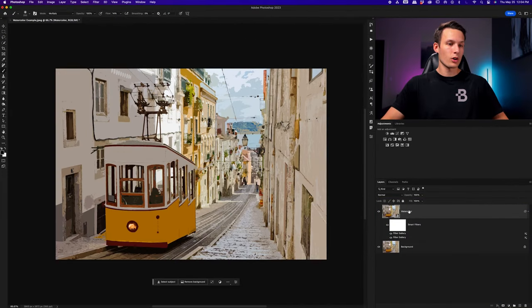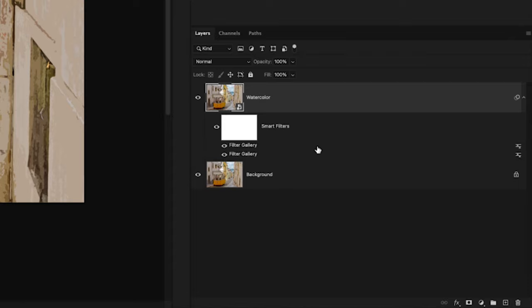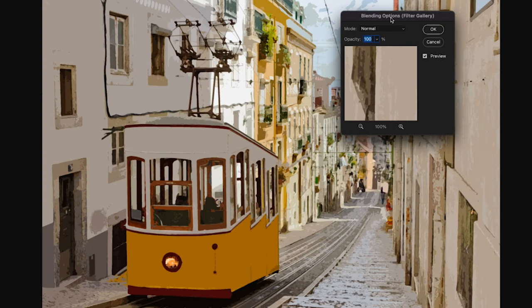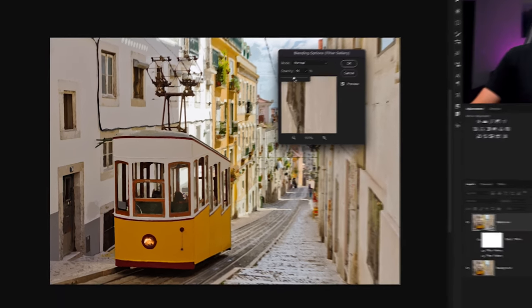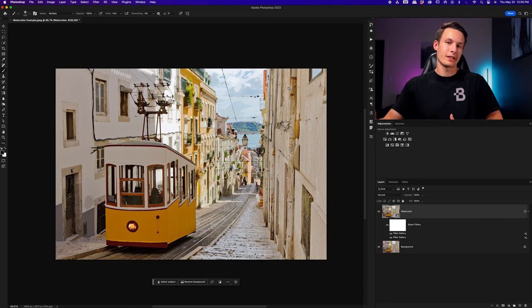Now we have two different filters applied onto our image. To make these blend together a little more, we're going to lower the opacity of the Cutout filter. The Cutout filter is the topmost filter gallery option, so double-click on the icon next to it to open up the blending options. Bring the opacity down to around 50% to make that effect feel a little less intense — we're still getting that painterly effect but it's not ruining the details in our photo. Depending on your image you might need a slightly different opacity, but 50% is generally a good starting point.